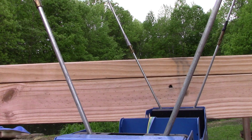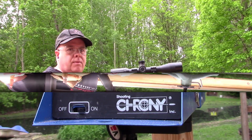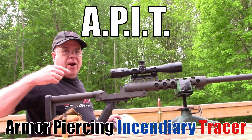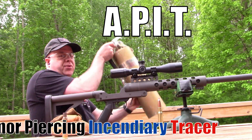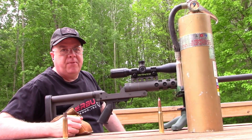Our last test is going to be with a 647 grain API round. This one we're going to shoot at an old fire extinguisher that was empty, but I refilled it with water.